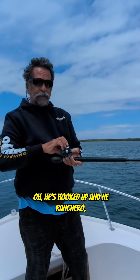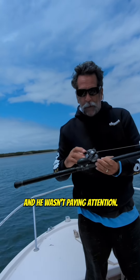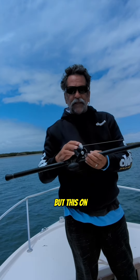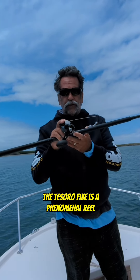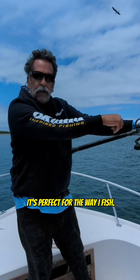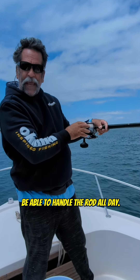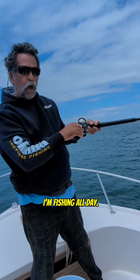He's hooked up! Benny Ranchero — he was watching our video and he wasn't paying attention. But this star drag, the Tesoro 5, is a phenomenal reel. I love the way it fits in my hand. Perfect for the way I fish. I like to catch fish, but I also like to be able to handle the rod all day. I'm fishing all day.